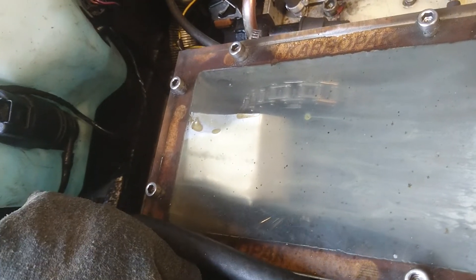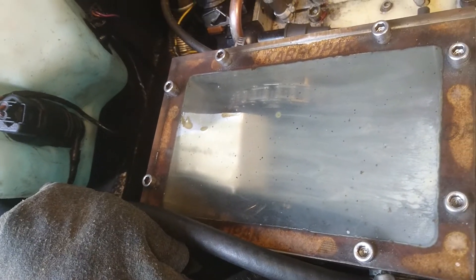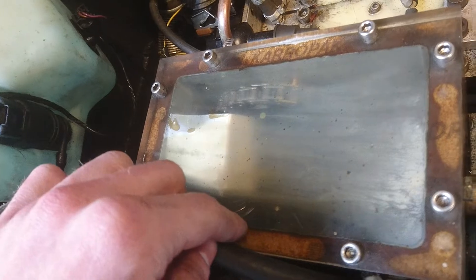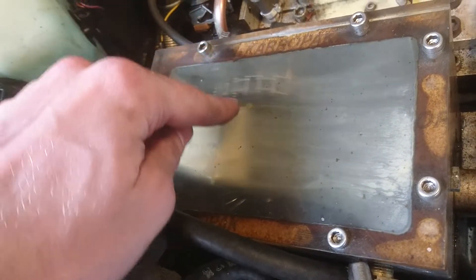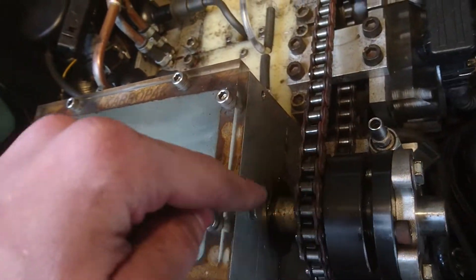Can't see it too well because there's a lot of fog inside there, but there are four bevel gears in here that rotate the drive from this sprocket 90 degrees over to this shaft.